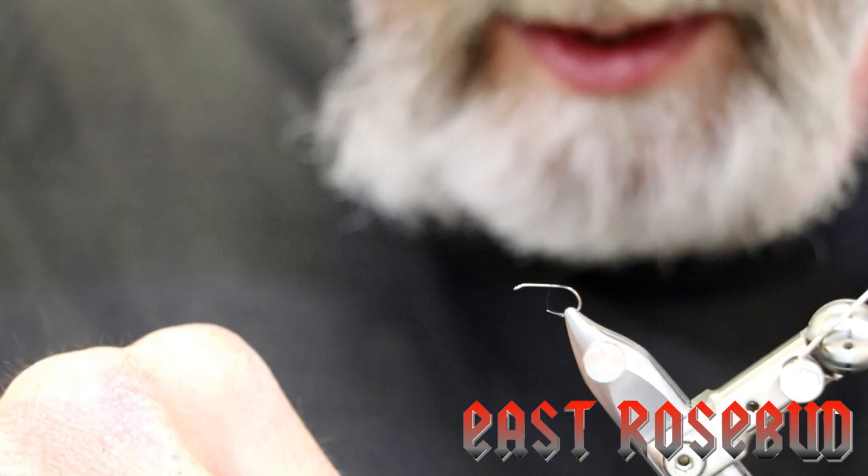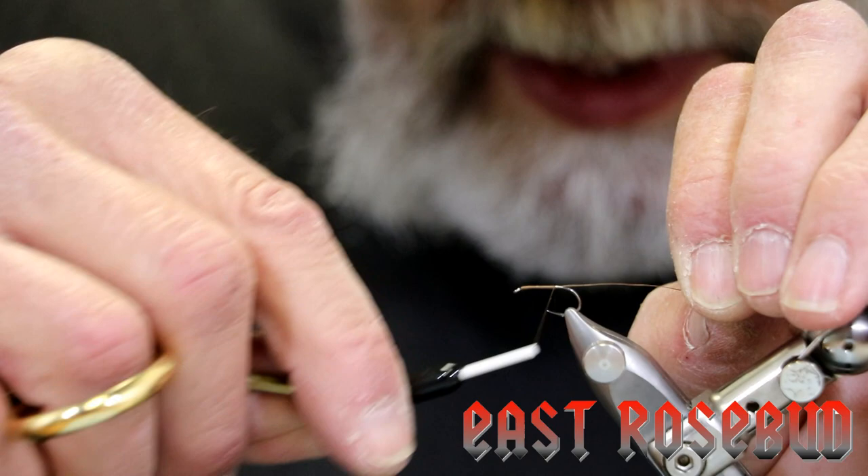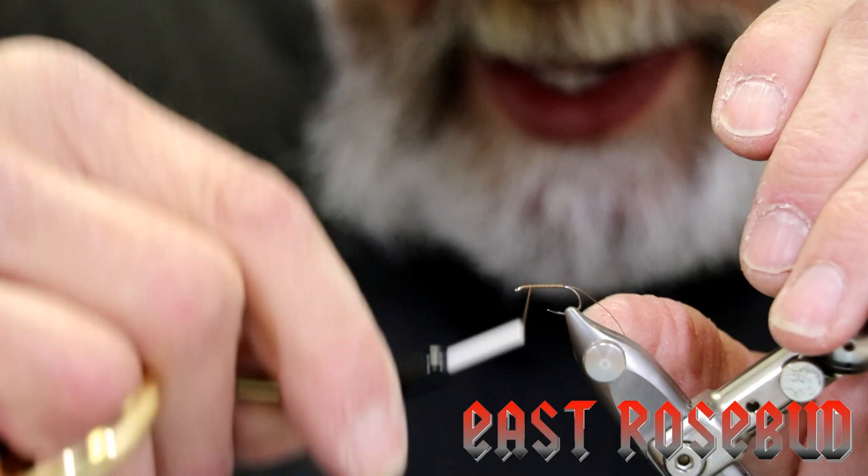So we'll start out as usual. This is a dry fly hook — of course you can tie it with any dry fly hook. This happens to be a Firehole 419 in size 14, and you can tie this pattern as small as you'd like. It's actually a very easy and enjoyable pattern to tie. This is 8-0 Vivas thread. We're going to go ahead and make a thread base starting behind the eye and come back to the end of the shank, then return your thread back to about two eye lengths shy.